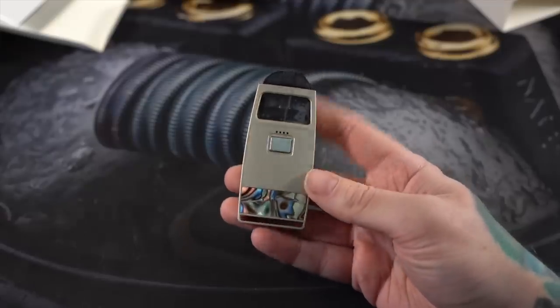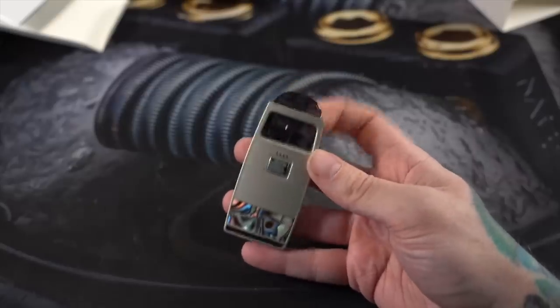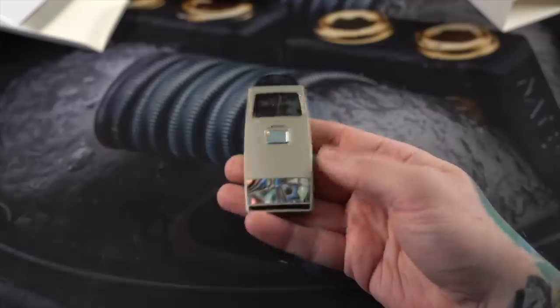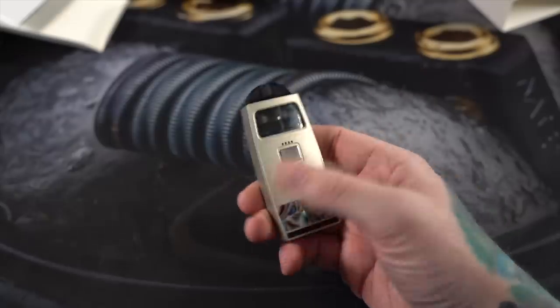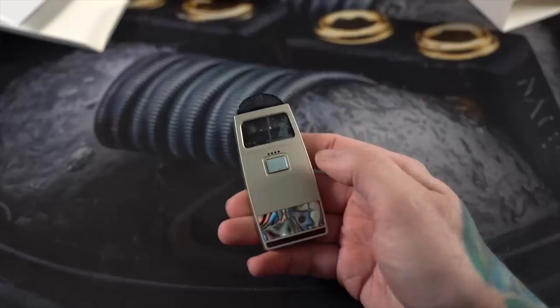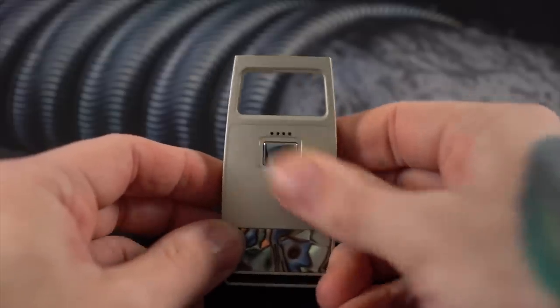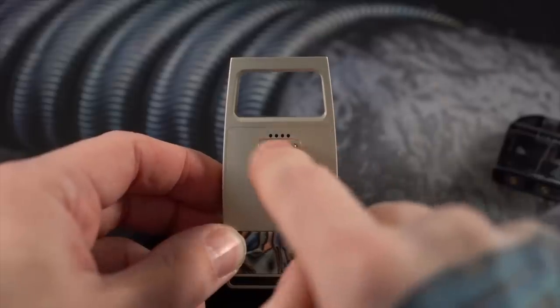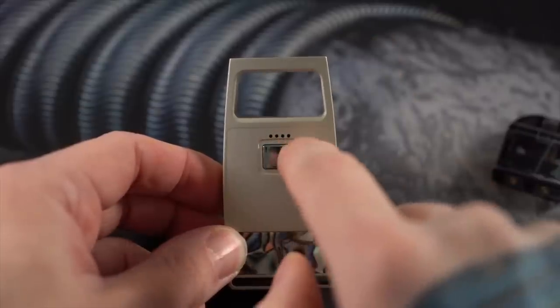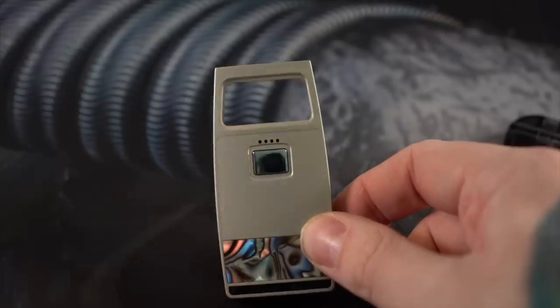A few quick specs: it's got a 750 milliamp-hour internal battery. The pod is 2ml, stainless steel 316, one ohm, with an organic cotton wick on the inside. The big claim to fame on the IPV Aspect is that it uses the Yihi SX K1 chipset, which allows it to switch between high wattage mode and medium wattage mode. You do a 1-2-3 to turn it on, and these little lights are your battery level indicator — four lights is 100%, three is 75%, two is 50%, one is 25%, and no lights means charge your device.